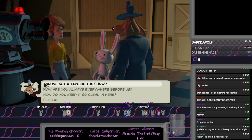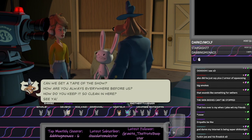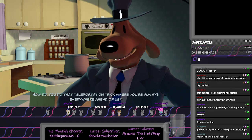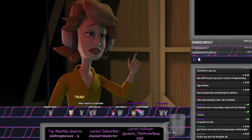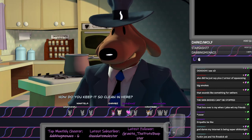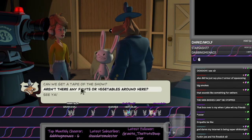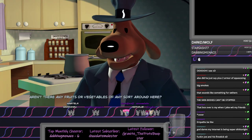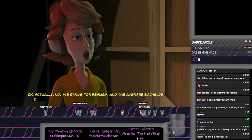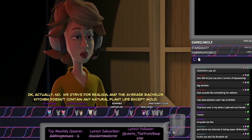Can we get a tape of the show? This one? No, it's broadcast live. We don't tape it. How do you do that teleportation trick where you're always everywhere ahead of us? Trade secret, honey. How do you keep it so clean in here? Complete absence of anything resembling food is helpful. Aren't there fruits or vegetables of any sort around here? Just the crew. I never get tired of that one. We strive for realism, and the average bachelor cushion doesn't contain any natural plant life except mold.